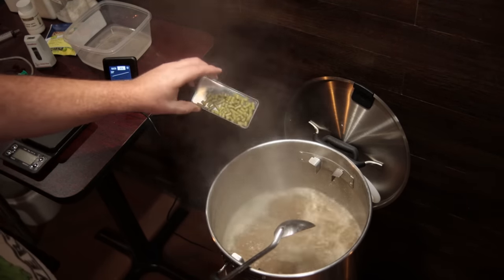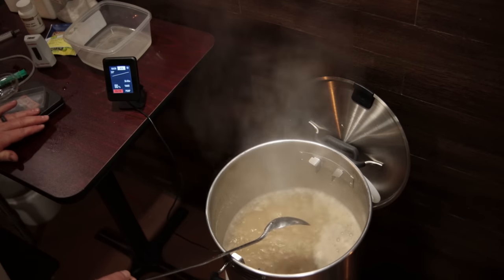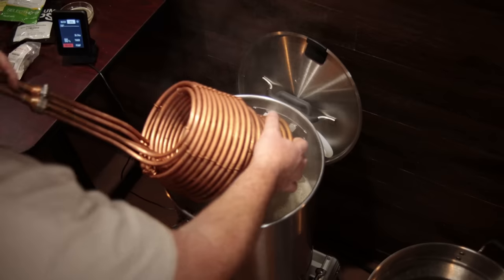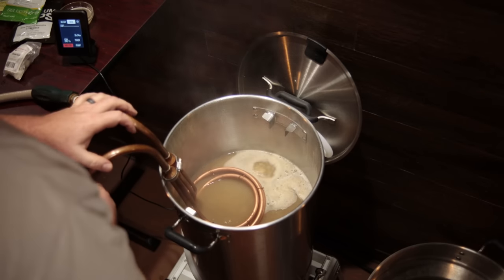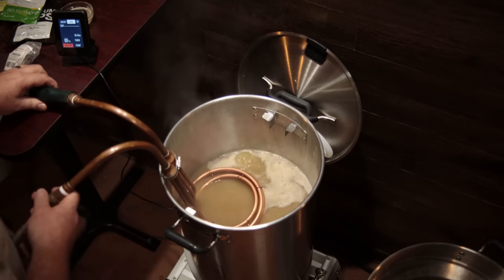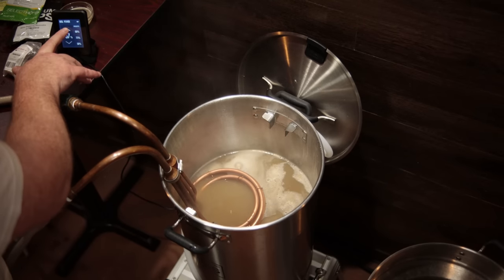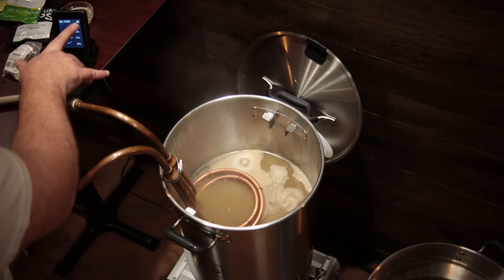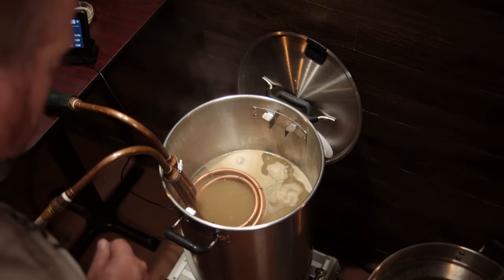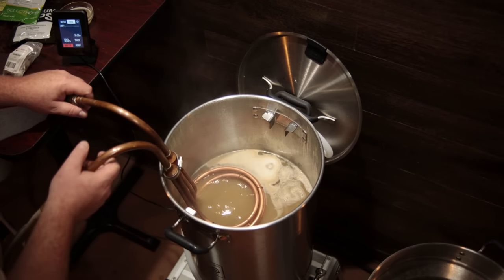There was one small boil addition, so I tossed that in and started the boil timer. With about 15 minutes to go I added my Whirlflock tablet and my Jaded Skillet chiller. I wasn't 100 percent sure about using the immersion chiller since it could reach the bottom and sit on the coils, so I braced one end on the table so it wouldn't put full weight on the coils — and it didn't seem to make any difference or hurt anything. The coils looked fine after the brew day.